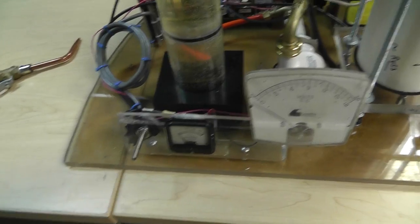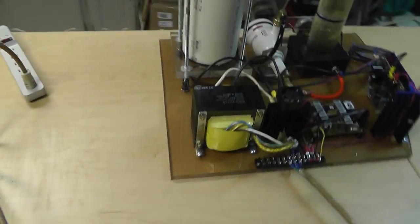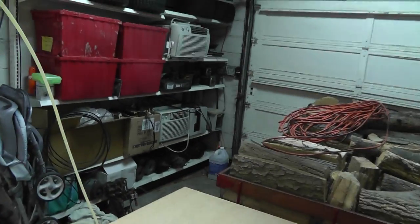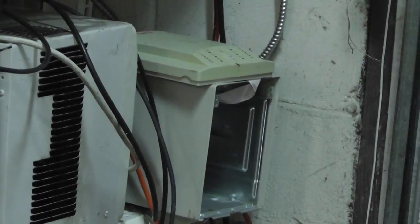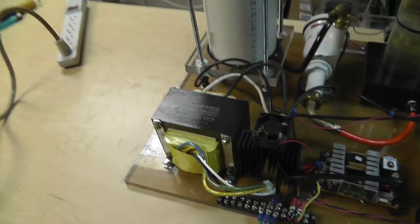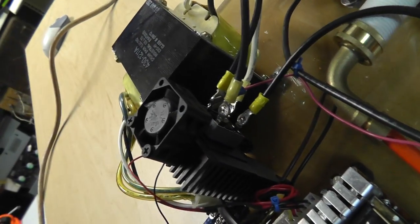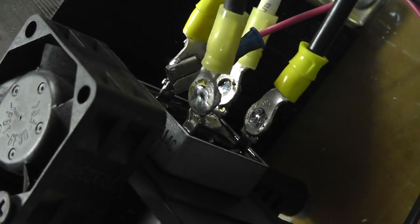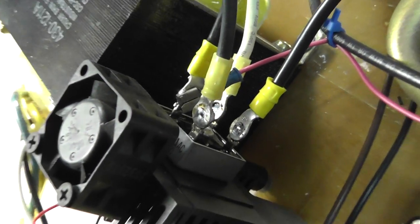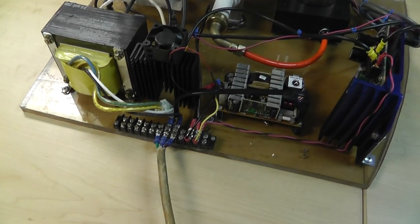I'll go around the back and show you the rest. I got an amp meter up here, volt meter up here. On the back side I've got a transformer out of a UPS - 12 volt output, actually like 14 but right at 12 under load. I got a 25 amp rectifier right there. I didn't have the right terminals so I had to solder to them. Nice little terminal strip - that's something I took apart one day.